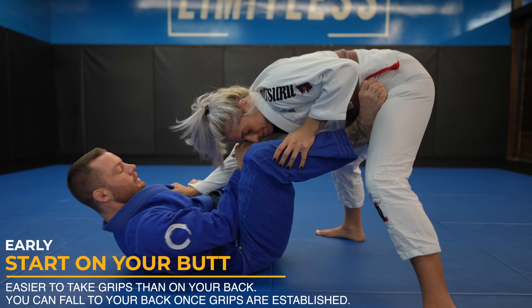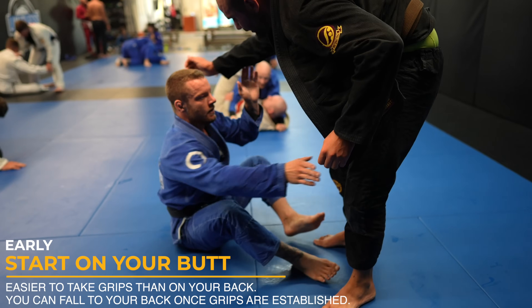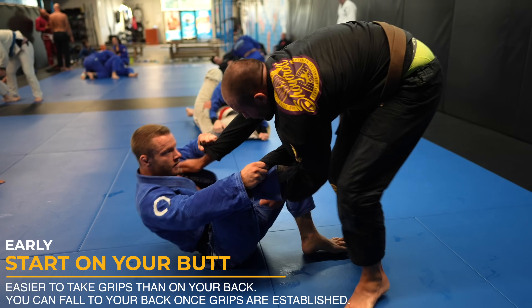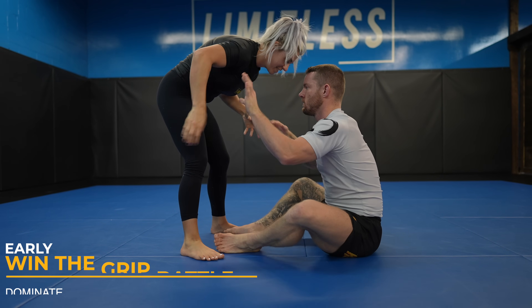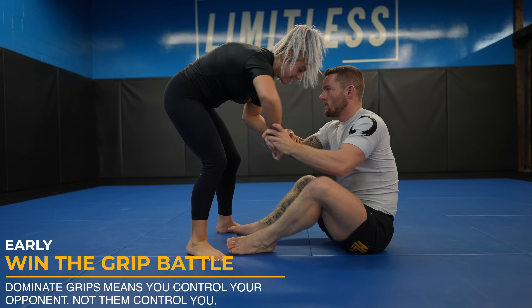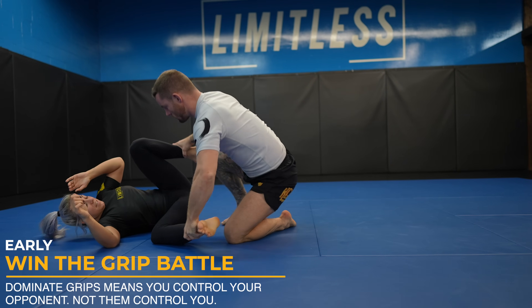Alternatively, you could also play sit-up guard. In this roll, you can see I go from my back to my butt to take a lapel grip. Now that I have what I need, I return to my back to play guard. You have to fight for dominant grips — this is something I stress constantly on the channel. With dominant grips, you can much more easily sweep and submit people and they're less likely to pass your guard.